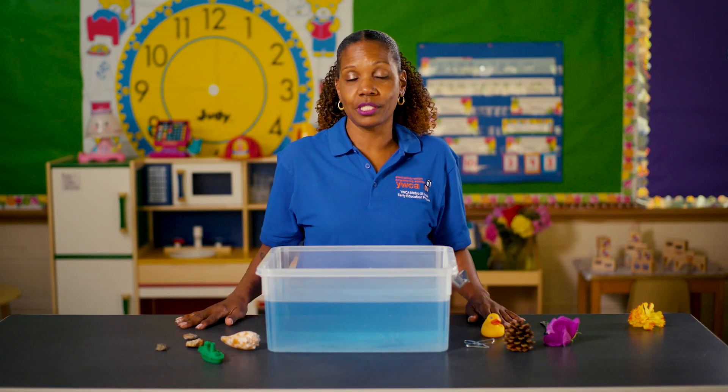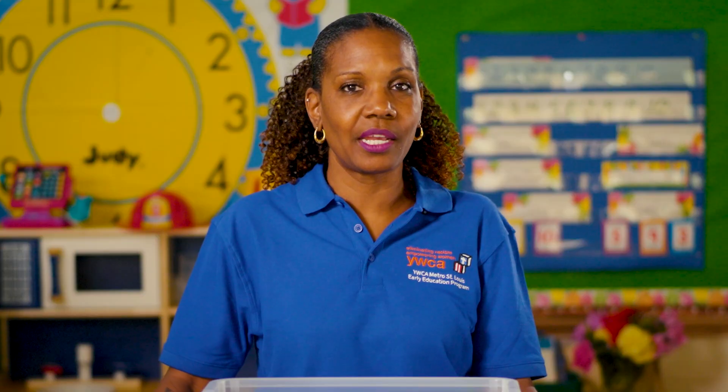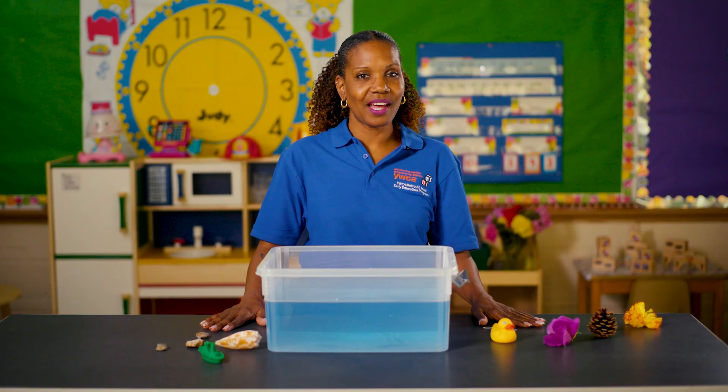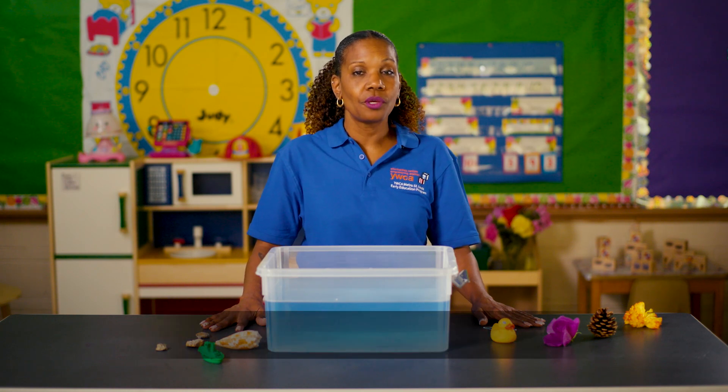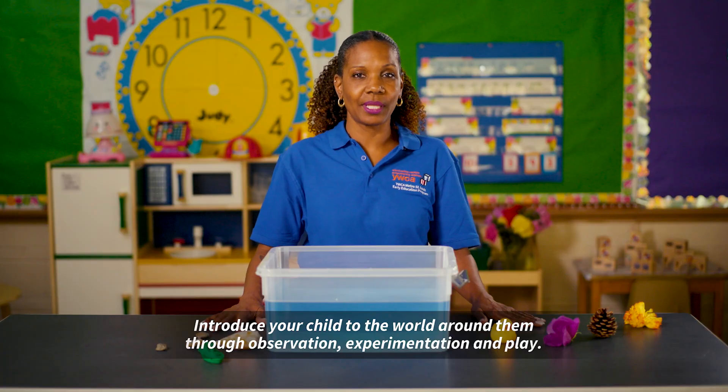Have you ever wanted to introduce your child to science but just didn't know where to start? Well, I want to show you today an experiment that will hopefully ease your fear. When thinking of science, think of it as a way to introduce your child to the world around them through observation, experimentation, and play.